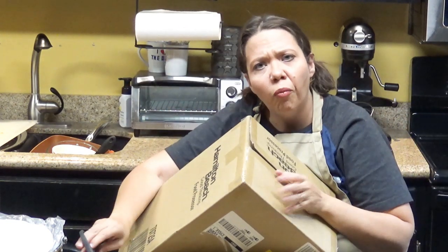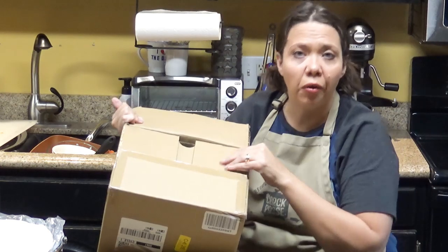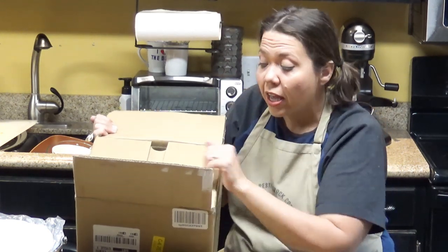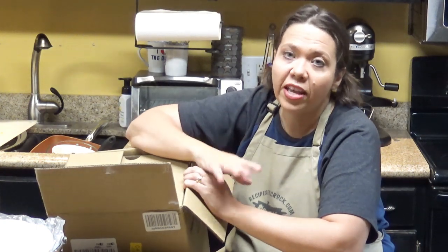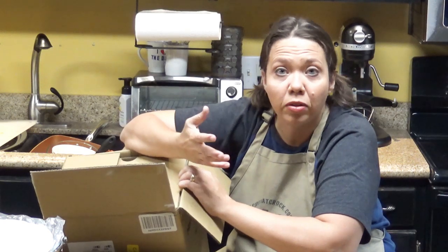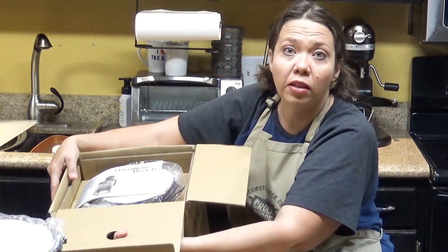You might ask why we have a set of things in both the camper and the house. For the most part, the reason we have our own mixer, dishes, and things in there is that we go back and forth so often that things don't get properly moved and things get forgotten. With the camper already having its own set of pretty much everything we need, we forget a whole lot less — which is especially nice when you're in the middle of nowhere and don't have a place to get a food processor.